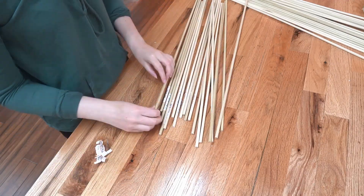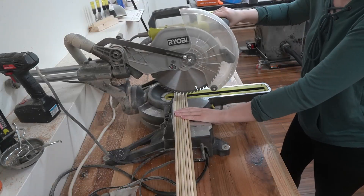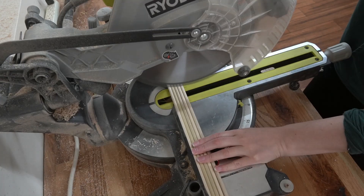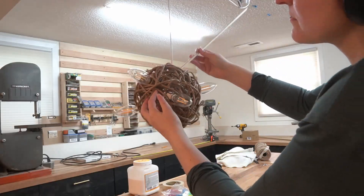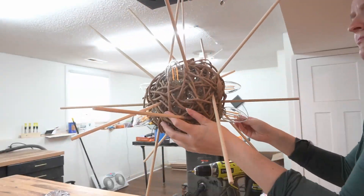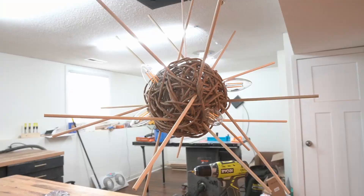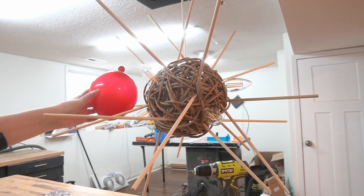Then I went to work with the dowel rods. I'd purchased 20 48-inch poplar dowels from Menards and my plan was to cut them down and stick them through the center of the ball. I put the first dowel in and things were great. The second rod, still good. Around rod 10 or so, I realized this thing was hideous and nothing I could do would save it. It's because the ball is too big, I told myself. I'll use a smaller balloon — that'll make it better.